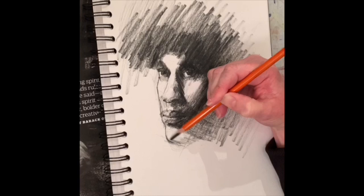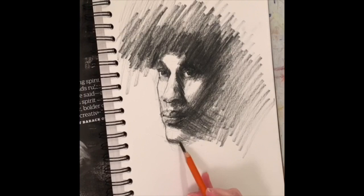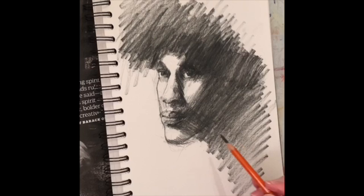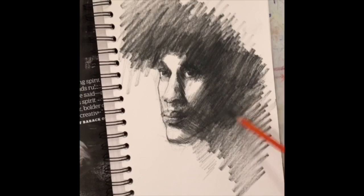Once I have the lips set I'll come back in and start to form out more of the chin and the jawline, and all of this is defined by different pressures of the charcoal pencil, which gives me different types of values. I hope you enjoyed this little drawing — I'm just finishing up through the neck here. This was a quick sketch, maybe about 25 minutes, and here you go: a three-quarter view of a male face. Thank you for joining me.